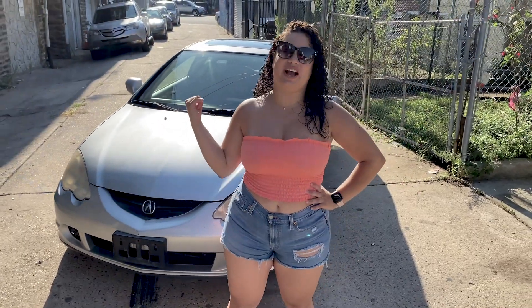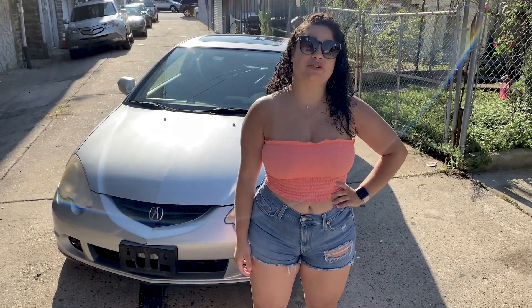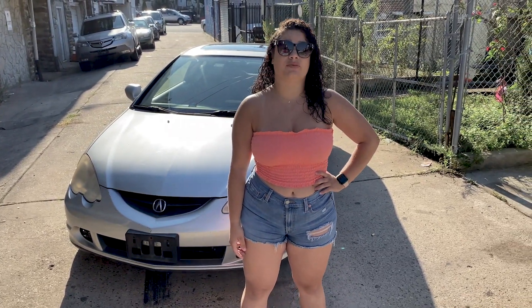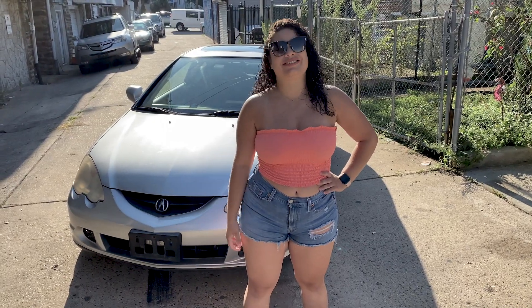Hey guys, welcome back. As you can see behind me, I just got an Acura RSX Type S. It's manual. Originally we got it to swap engines into my project Civic, but I drove it around and loved it, so I decided to keep it. Stay tuned for modifications for the Acura — see you guys soon.